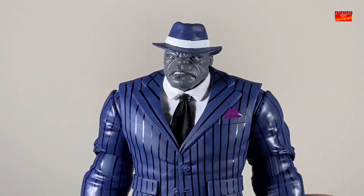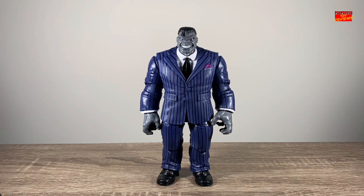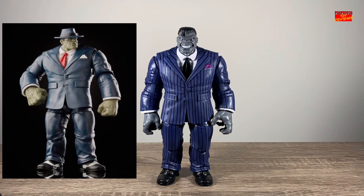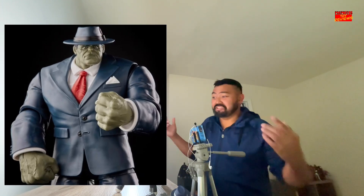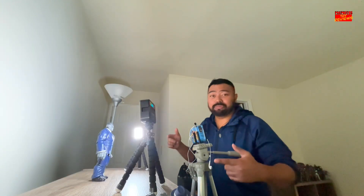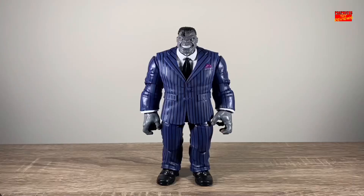Now I'm going to take a look at the rest of the figure. At first glance, yes, it's just a repaint of that Gamerverse build figure Joe Fixit that came out in 2020, but I'm glad I waited. I was always on the fence about that figure because the face sculpt didn't really resonate with me, whereas this did. And this one actually has the pinstripes, whereas the build figure didn't. So I'm glad I waited because lo and behold, we have our definitive comic book Joe Fixit.